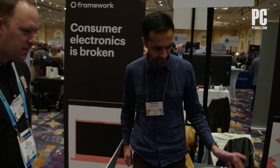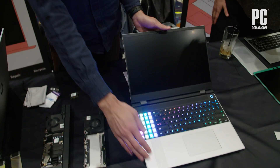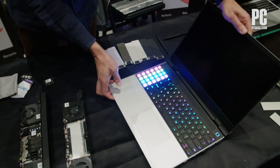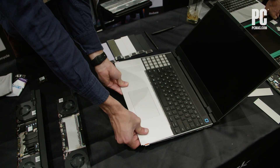We've done a couple of exciting things that are new with the Framework Laptop 16 compared to what we had with the 13. One is that the entire input system is actually modular and hot-swappable, and the genesis of this is really that when we started to research around this category...